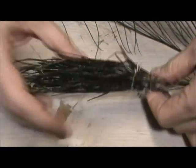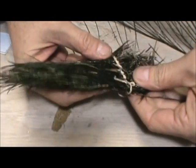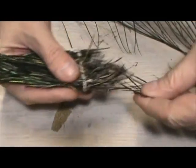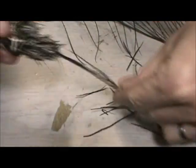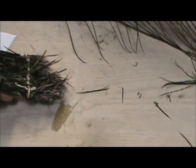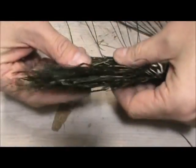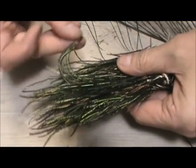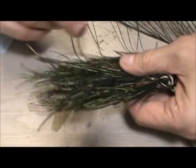Here we have peacock herl — this isn't a great example, but this is a strong peacock herl. I've been using this for quite a while. You can see all of those loose ones there; I'm just going to get rid of them. The strong peacock herl is very good stuff when you want to keep the herl on there.